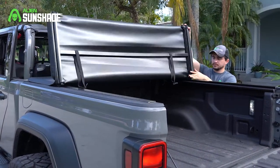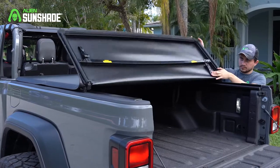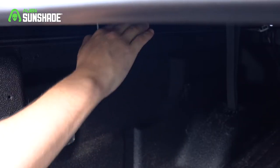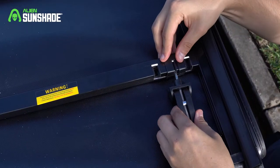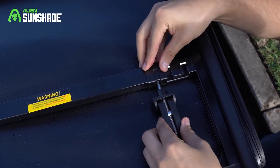Once the clamps are properly tightened, with the tailgate down, completely unfold the tunnel cover. Then, pull both clamp levers down to secure them against the bed flange. Make sure to adjust the lever to a more suitable position if needed to ensure the most secure contact with the bed flange.